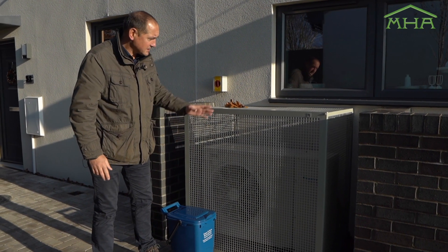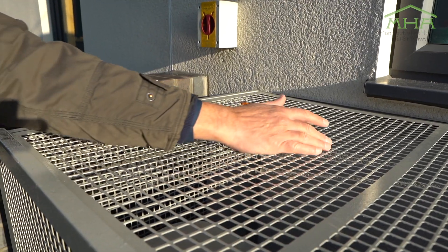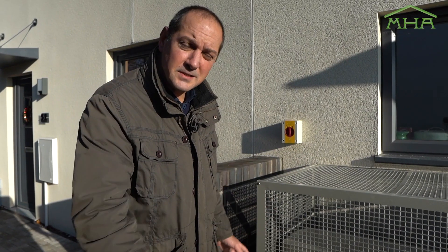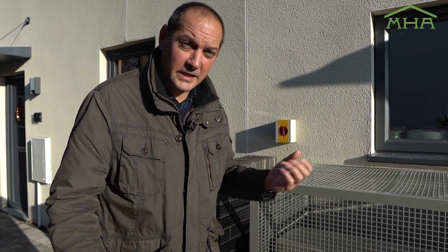It's quite important that we've got clear air flow through here. Keep everything around the unit free from obstacles and any leaves, and make sure it's nice and clear so we get that good air flow through the unit and can draw in as much heat as we can from the air around us.